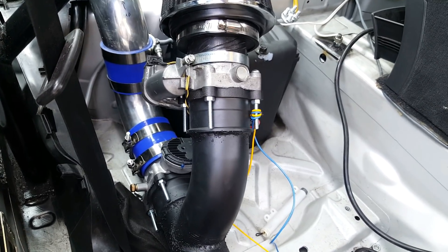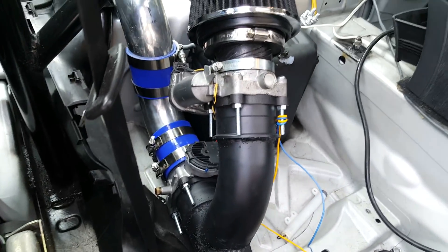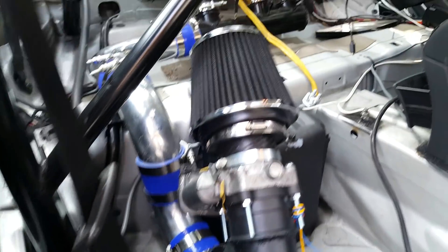There shouldn't be any lag if that works perfectly, but I'm still working on it. There's a lot of programming and wiring to do to get all that working, but the turbos are making boost right now and so far everything is looking good.